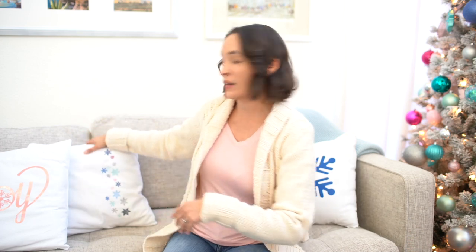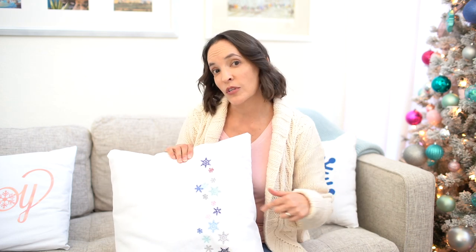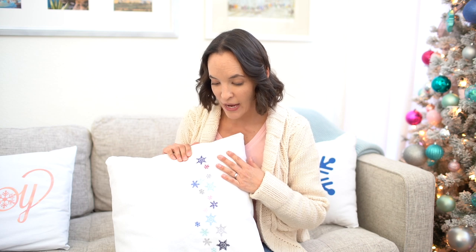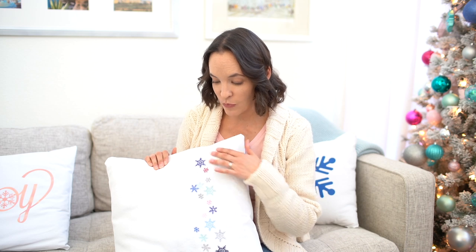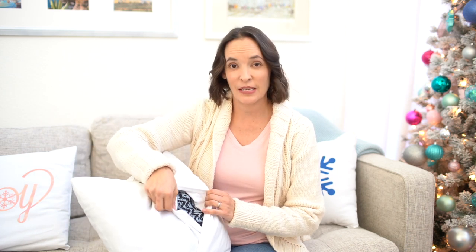This snowflake one took longer. These are all snowflakes embroidered on my embroidery machine — I've linked below to the specific machine I have. I just took a pattern that was built in on that machine and embroidered it in a bunch of different colors that match my Christmas tree. This is also an envelope case, so check out those tutorials below if you want to add some really quick Christmas decor.